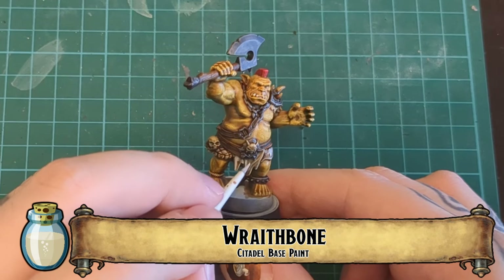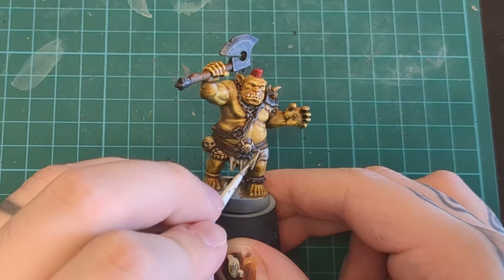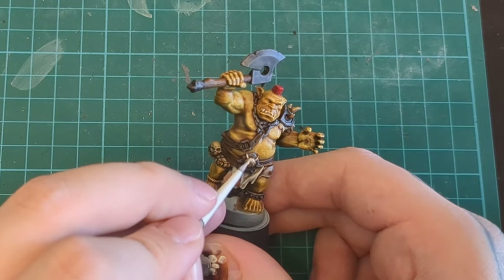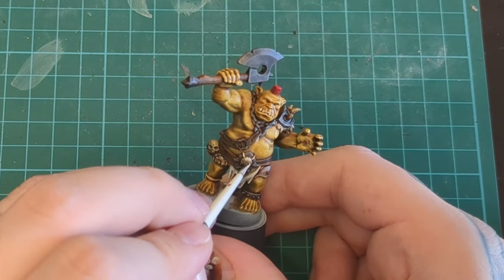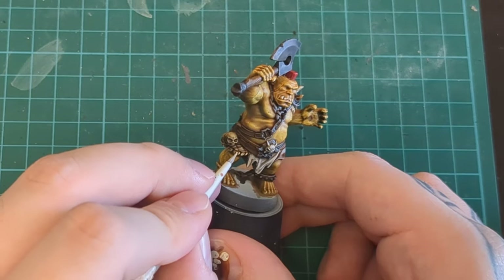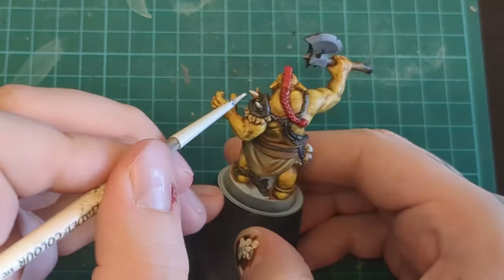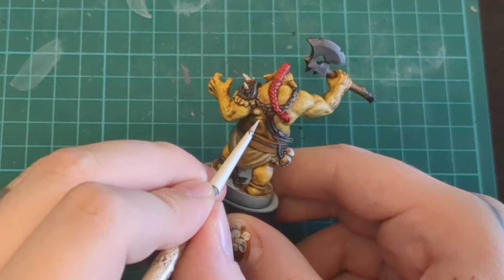Coming up with the layering, we have Wraithbone — we're going to use Wraithbone a lot for our layering, so much so that later on we're going to switch to white because it's just too much Wraithbone. So Wraithbone for the Skeleton Horde and the sepia loincloth parts. We're also going to use Wraithbone for the fur trim. We also use it for the skulls, the bones, and that little accent on the belt buckle.